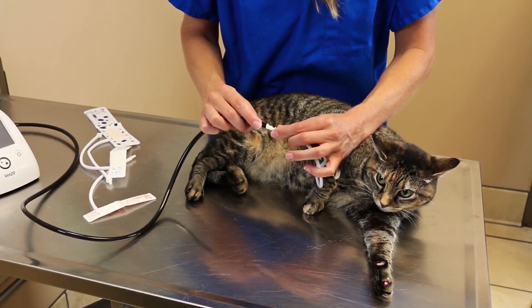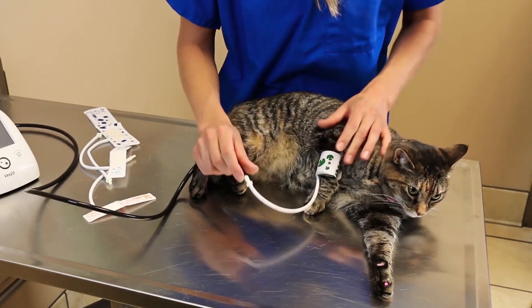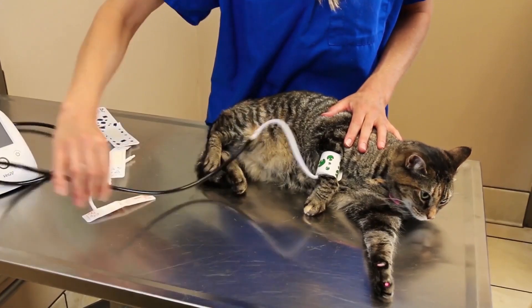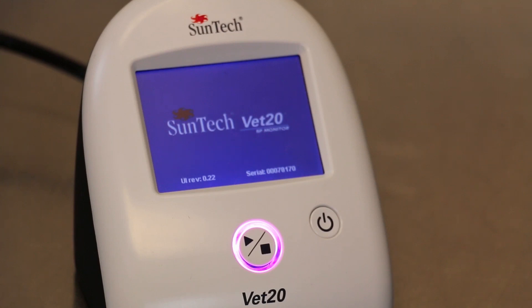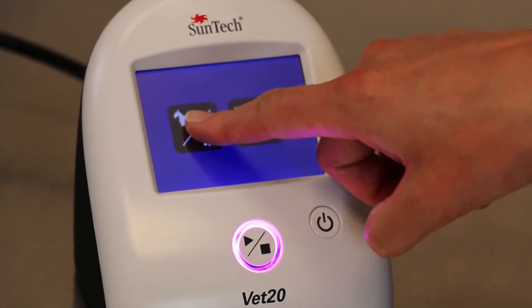With the proper cuff in place, connect the cuff to the patient hose of the SunTech VET20 BP monitor. Turn on the monitor and choose the correct mode that corresponds with the size of the patient you are measuring.